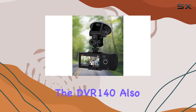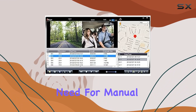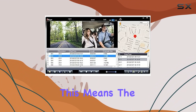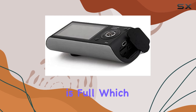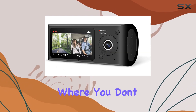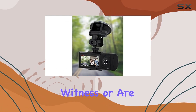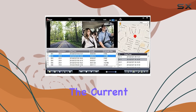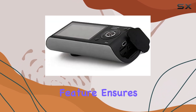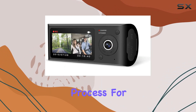The DVR-140 also offers looped recording, ensuring continuous coverage without the need for manual intervention. The dashcam automatically overwrites the oldest files when the memory is full, which is crucial for long drives where you don't have to worry about running out of space. However, if you witness or are involved in an incident, there's a handy lock button that allows you to quickly save and secure the current recording, locking it away from the looped overwriting process.